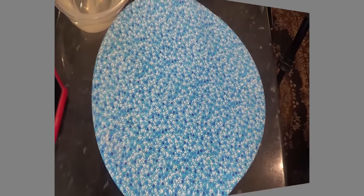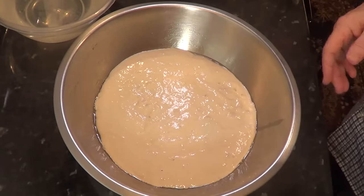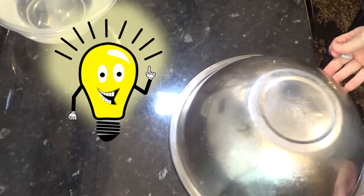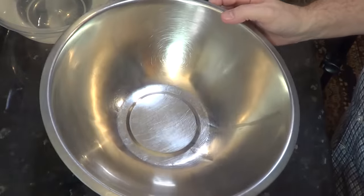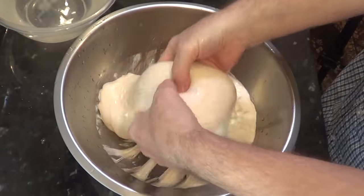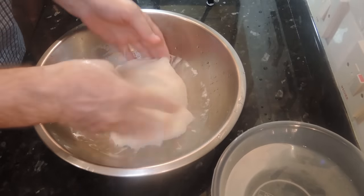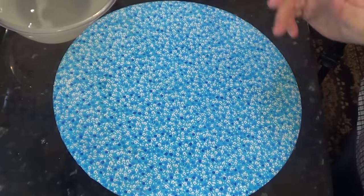That's the first 45 minutes up. Now we'll give the dough a quick turn — here's my tip of the day. It's the simple solution to a problem that could drive you nuts when working with this kind of dough. As sticky as this dough is, it won't stick to your hands if your hands are wet. I'll cover that up and let that develop for another 45 minutes.